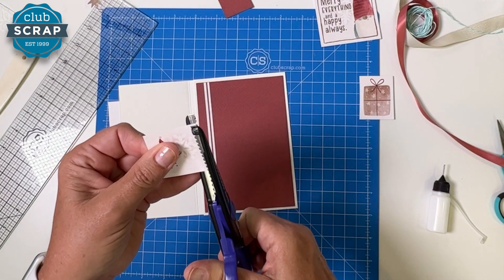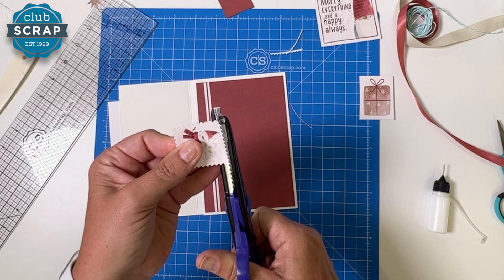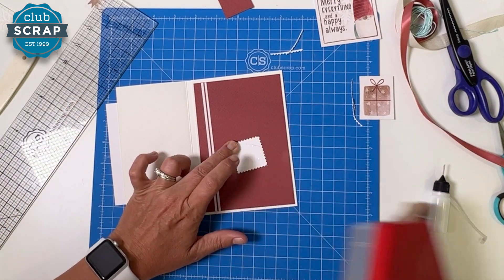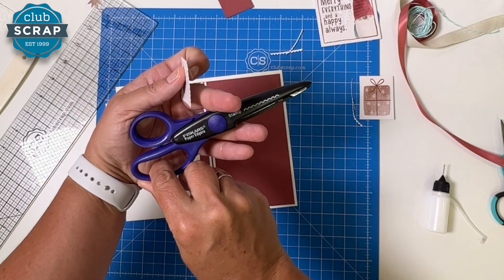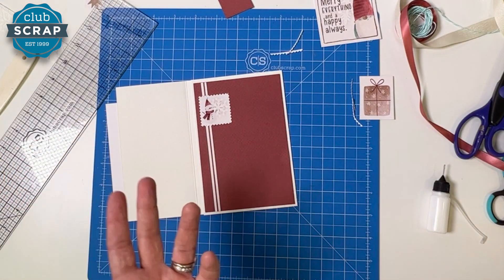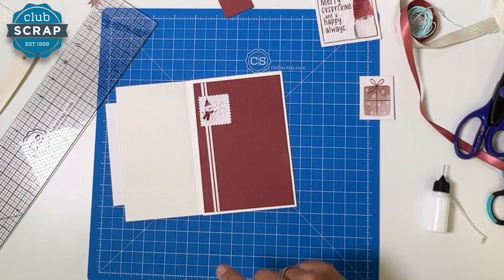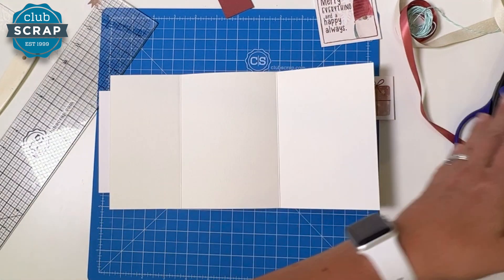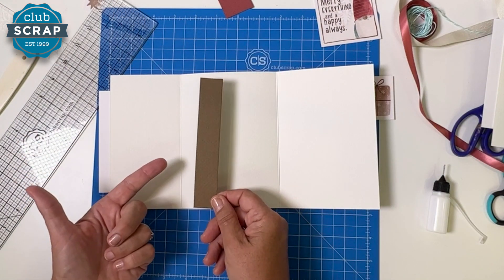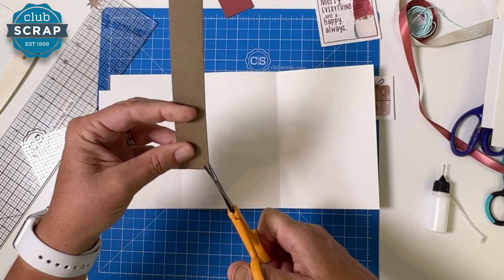I have a postage-edged decorative scissors — a Fiskars paper edger called 'Stamp' — and I made a cute little postage stamp out of the sentiment piece. Anytime you use something from your stash for 20-plus years, that is a win! Now let's open the card. I took this remaining ribbon strip, made a little V-cut with scissors, and added it to rest at the top edge on the inside. I also took a scrap of red and cut a little V into it.